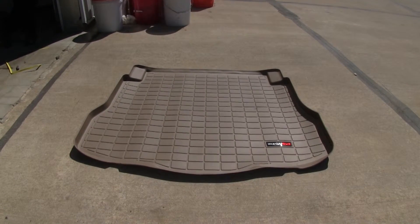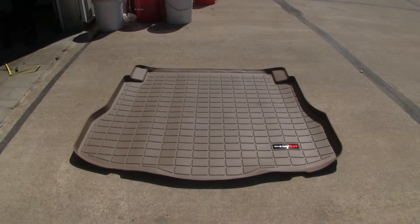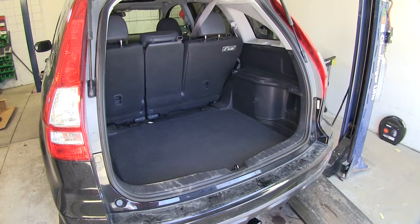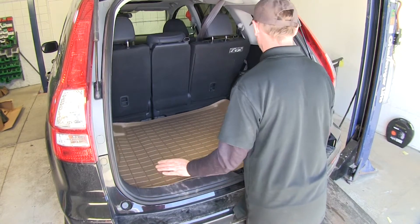The first thing you want to do when you get it out of the box is go ahead and lay it out, preferably in some sunlight so it can get warmed up and will unroll and flatten out. Then make sure you have any pre-existing liners out of the way — you just want it to sit on the factory carpet at the bottom.